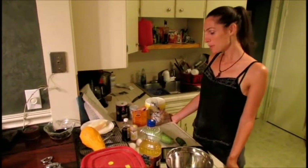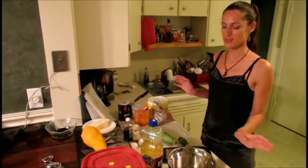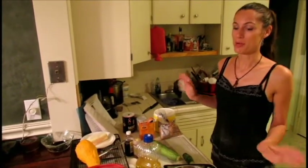Hello. Today we're going to be making some zucchini bread. It's one of my favorite things to make — it's delicious and it's good to bring to a dinner party. People are always impressed.